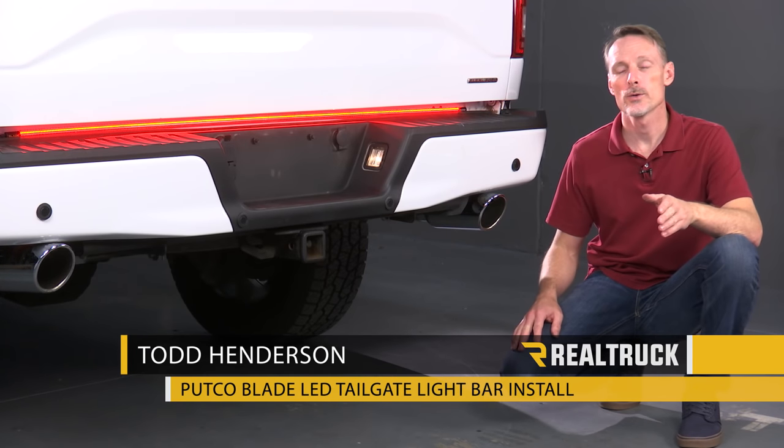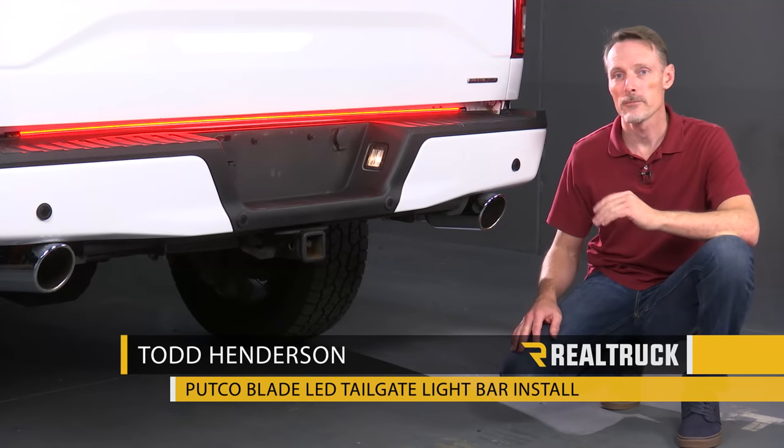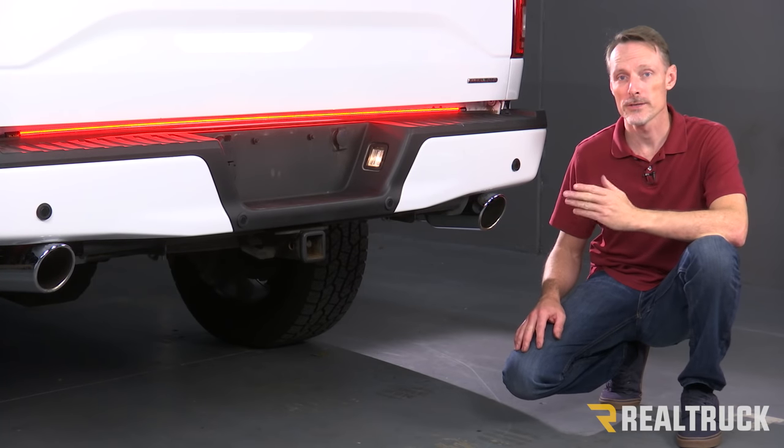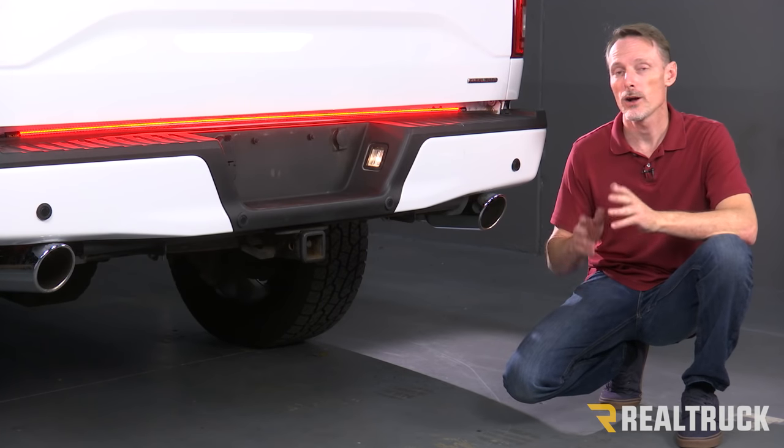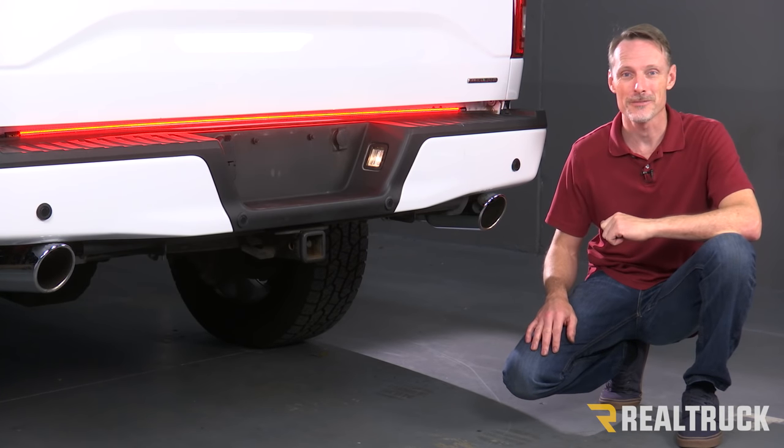Hi, I'm Todd Henderson. Today I want to show you how to install the 60-inch blade and Putco LED tail light bar on this full-size pickup truck. Now this is an F-150, but the install is going to be the same on just about every truck. Let's go ahead and get started.